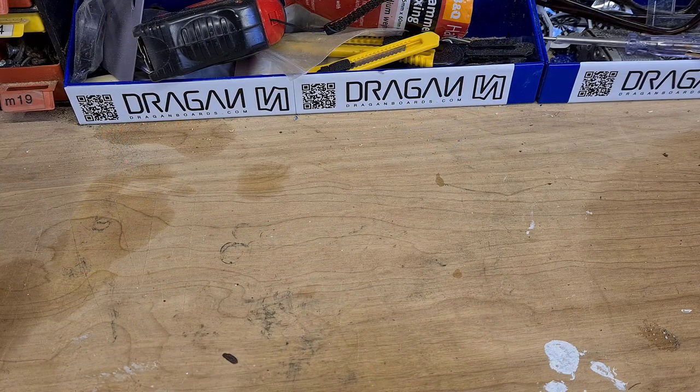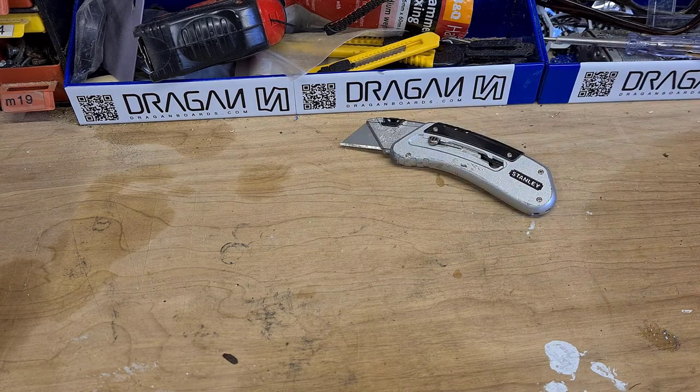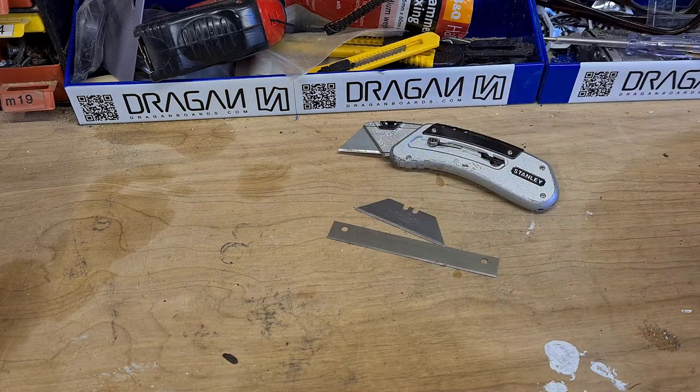The next thing you need before we start is a really sharp blade, and this is to cut the grip tape edges when we apply it. So either get a Stanley knife, a wallpaper scraper blade will do, or just straight up a Stanley knife blade. Whatever it is make sure it's really sharp, and kids if you're underage or you're unsure please ask your parents before you do this.